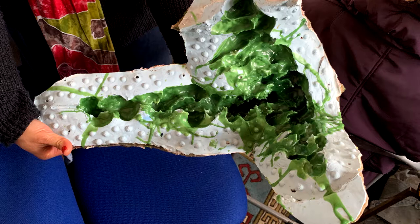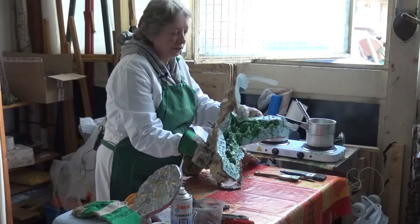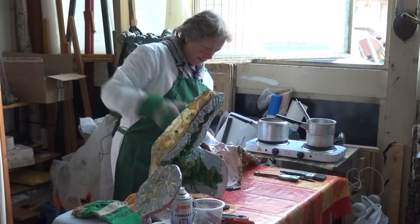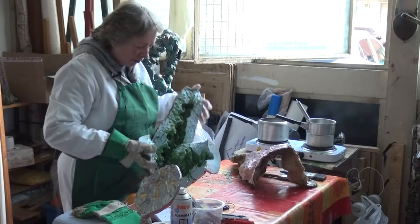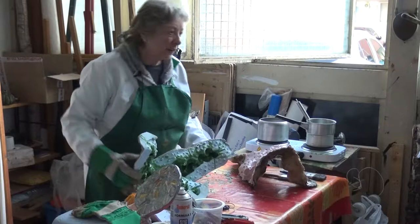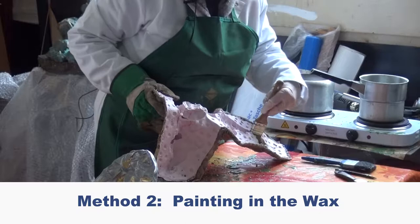It is a complicated mould — it's got depressions, it's got pockets. You can see where I've got all my little dimples and you can see the edge of the sculpture, and it's the same on both sides. Once you've got your wax in there, before you can put the two sides together, you need to remove any wax that is not in your sculpture, because you don't want that separating the two pieces of rubber.